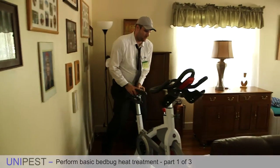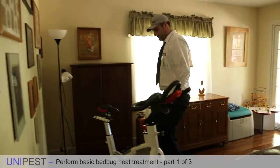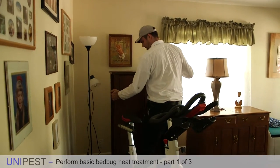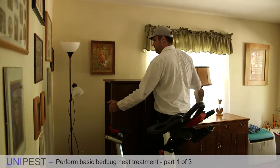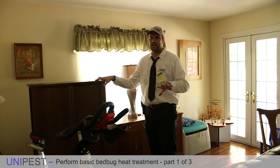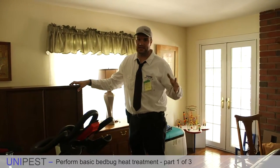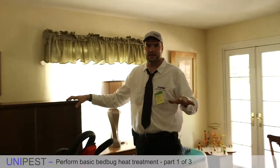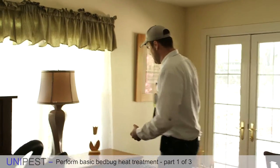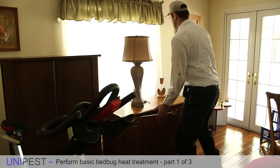Move objects towards the center of the room where possible. Be very careful in this process to make sure you don't scratch the floor or do anything you might be liable for. Customers are supposed to do this before you show up, however in cases of elderly people, single moms, or people who forgot, you might find yourself moving things often. Ask the homeowner to do it when possible, but if you must do it yourself, use your knees not your back.